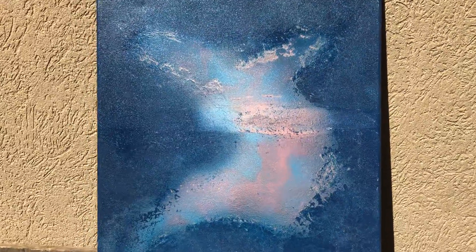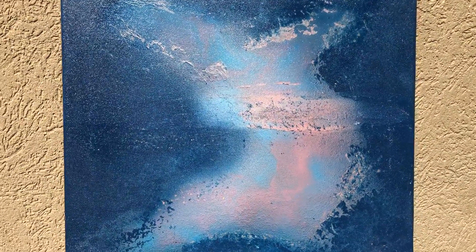This painting was kind of fun to do. I had no idea what I was doing or how it would turn out, which is kind of the fun of this whole thing.